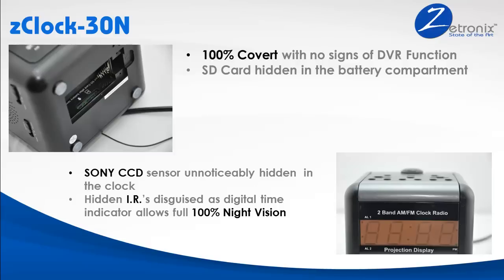The hidden infrared LEDs are disguised as the clock's time display for accurate, high-quality video surveillance recording in any light condition, including a room that's 100% pitch black.